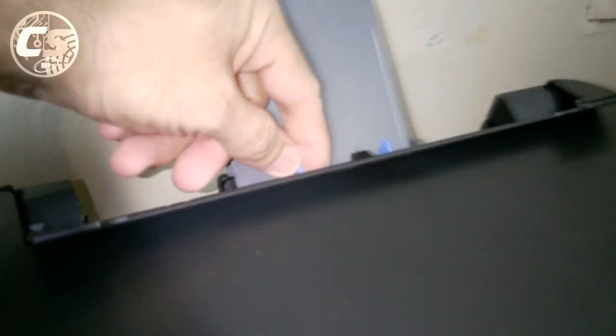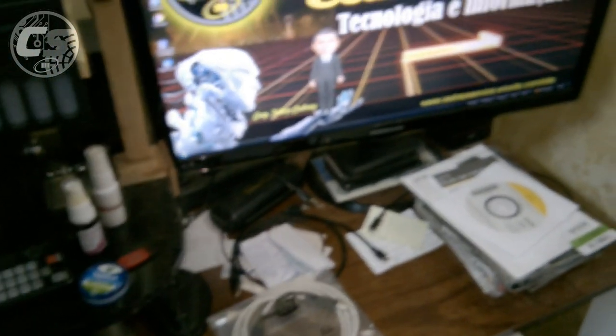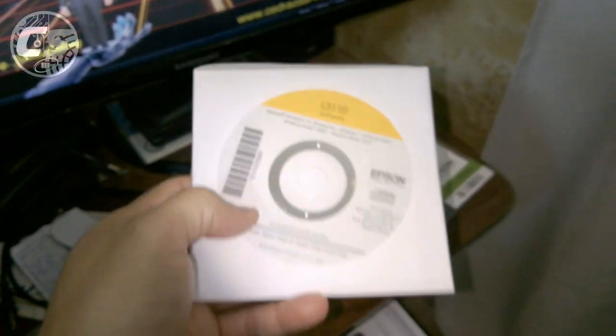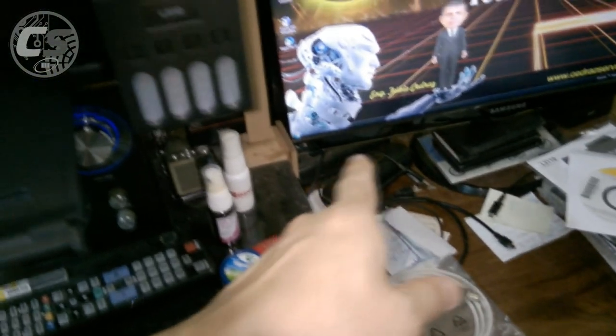Agora a gente vai colocar o papel. Abre aqui atrás, levanta essa parte, abre aqui e colocamos o papel A4. Pronto. A gente vai instalar o driver — botei a impressora aqui no meu computador do quarto. A gente vai instalar o CD que vem junto com a impressora sem ligar o cabo USB. Só fiz ligar o cabo de força no filtro de linha, que está ligado no no-break.